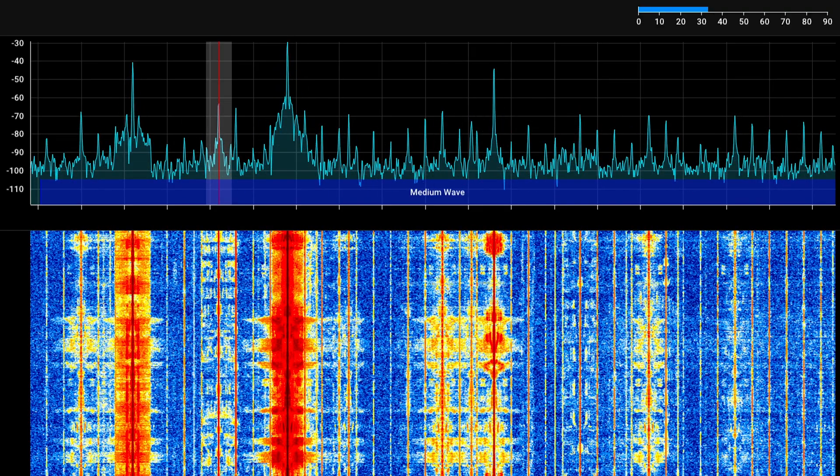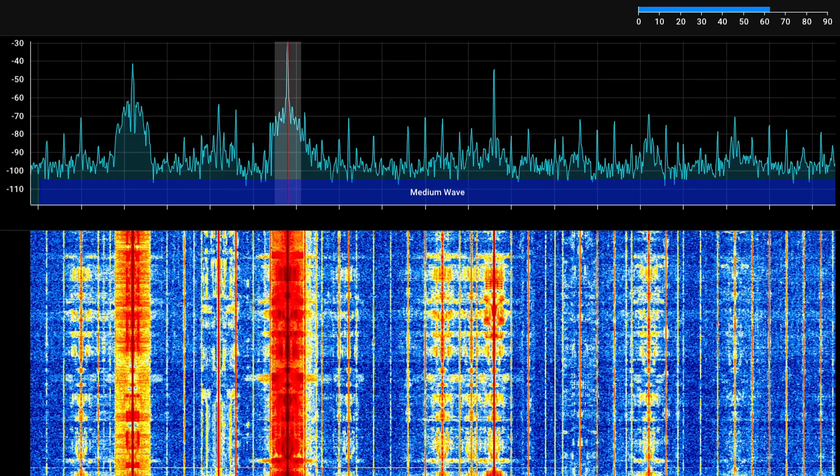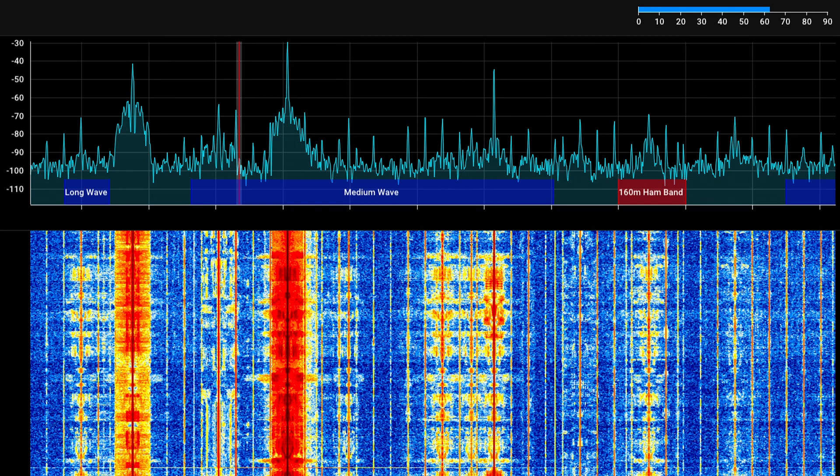Right there, I kicked on the amplifier on the Ham-It-Up. So some of these stations are now going crazy — actually crazy amplitudes here. Really cool stuff.